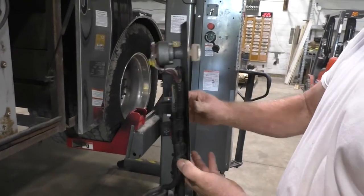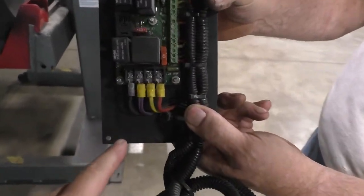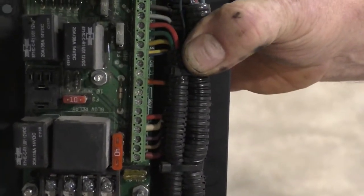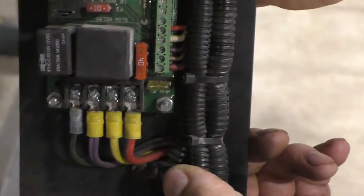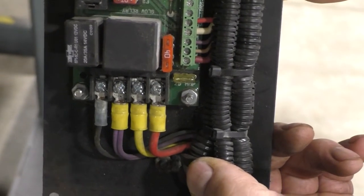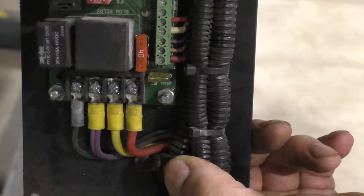If you take it off, it looks like this — this is the back side. Down here at the bottom, the first thing to do is put a test light or a meter right here. This is what comes directly from the starter. If there's no power here, then you've got a cable off at the starter — corroded off or broken off.